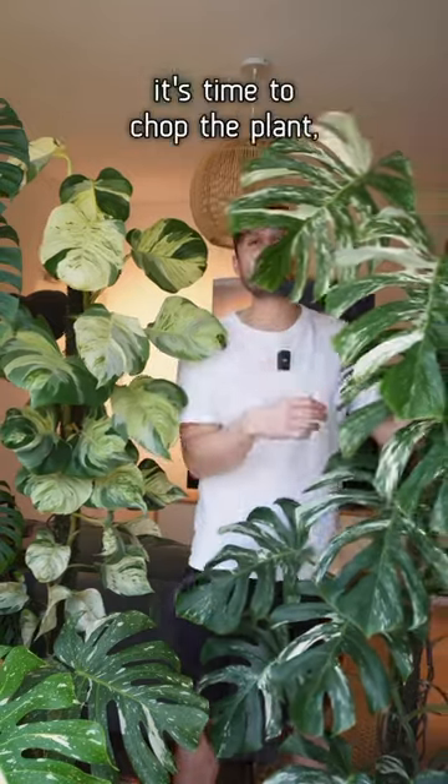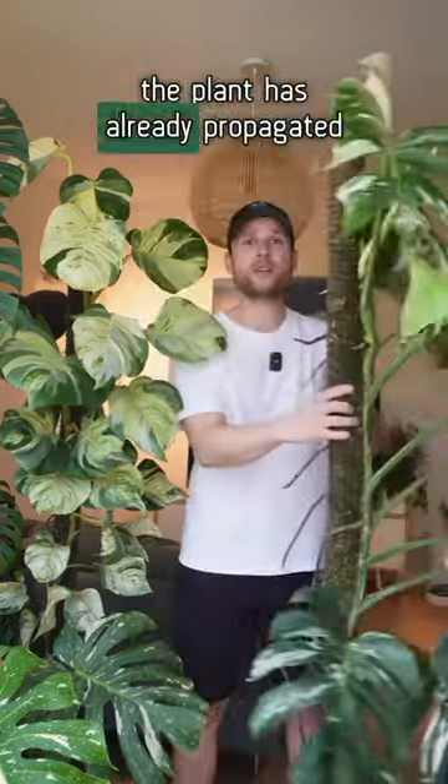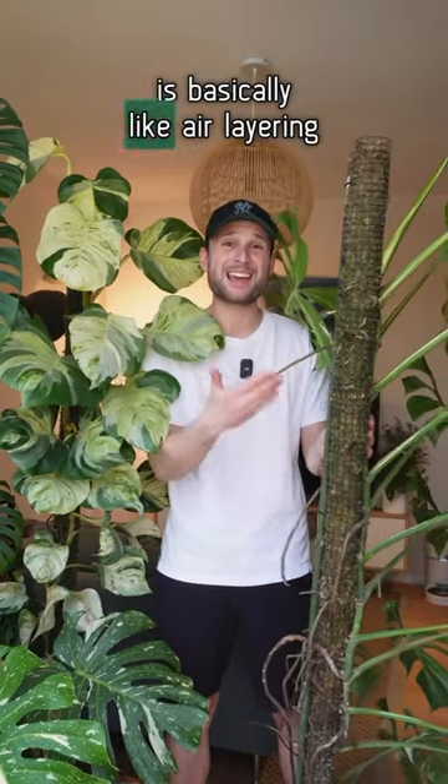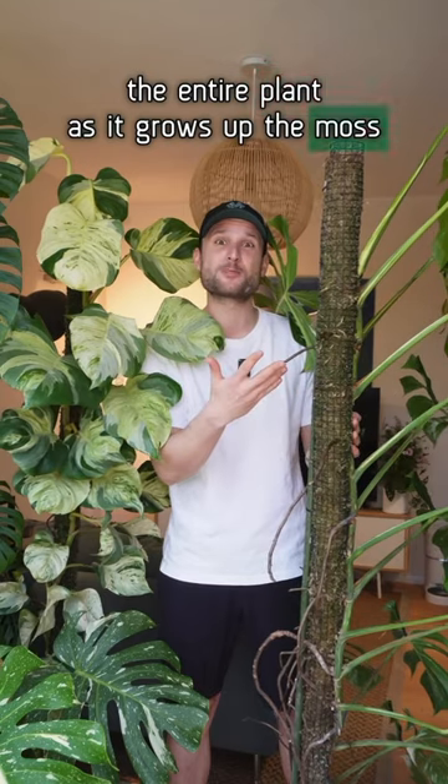Number four, when it's time to chop the plant, the plant has already propagated itself. Growing a plant up a moss pole is basically like air layering the entire plant as it grows up the moss pole.